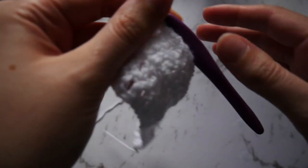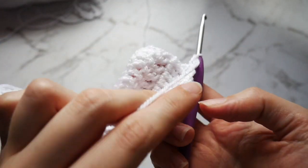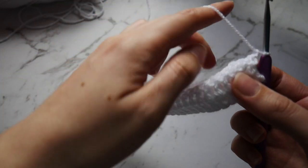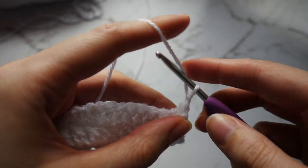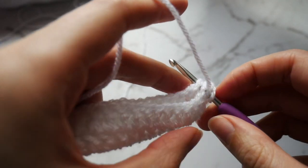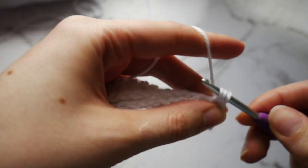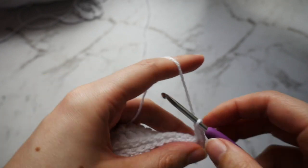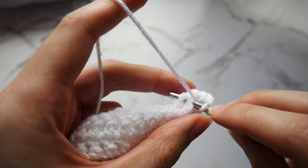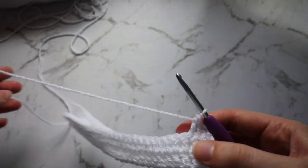And there are our 4 rows of white double crochet. What you're going to do is chain 1 and turn your work. You're then going to flip the bottom up so that the bottom row and the top row meet — this is going to create the channel. Double crochet through the first stitch of the top row and the first stitch of the bottom row, and do that all the way along. Make sure that when you reach the end you still have 29 double crochets in total and haven't added any stitches. This can take a little bit of time so I'm just going to speed it up.